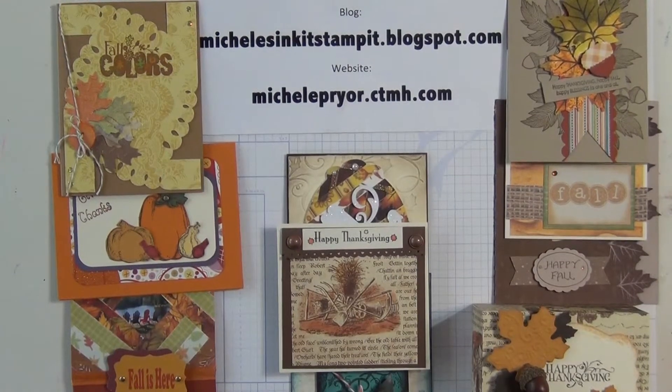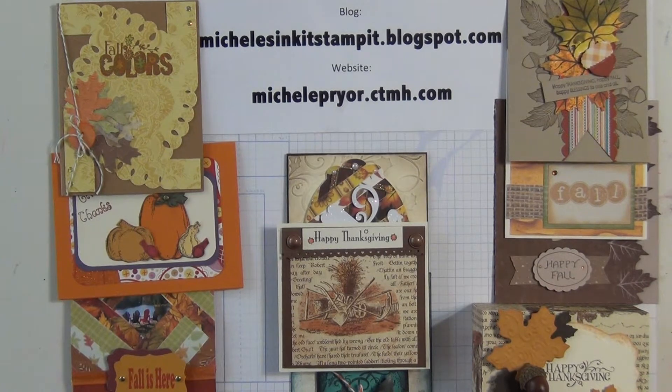Hello everyone, it's Michelle from MichellesInkItStampIt.blogspot.com. I'm an independent consultant from Close to My Heart and my website is michellepryor.ctmh.com. Here are the cards that the ladies in our card swap group made. We meet once a month and it's lots of fun. There are ten of us, but two of us live out of town so they mail them in.